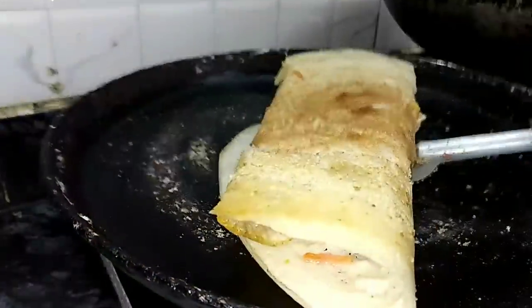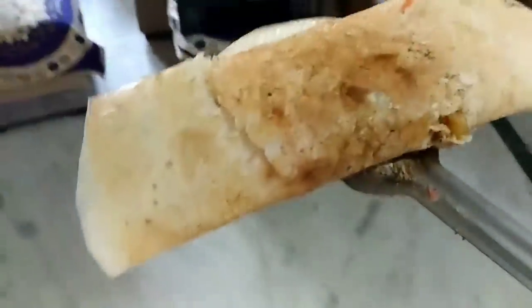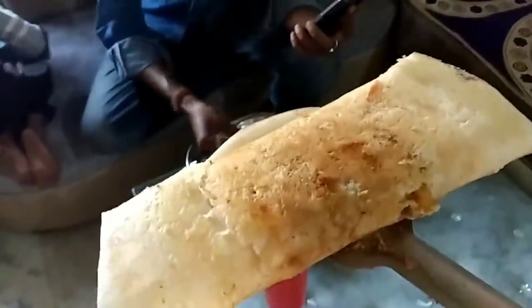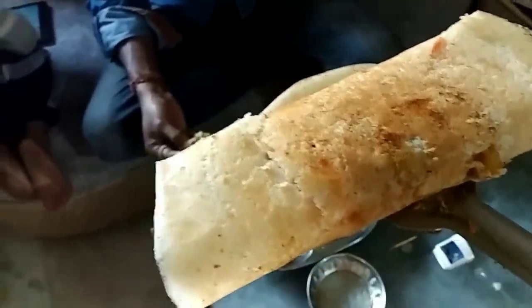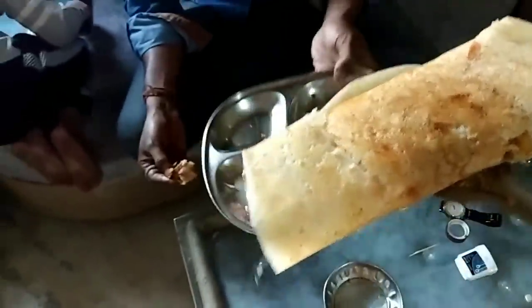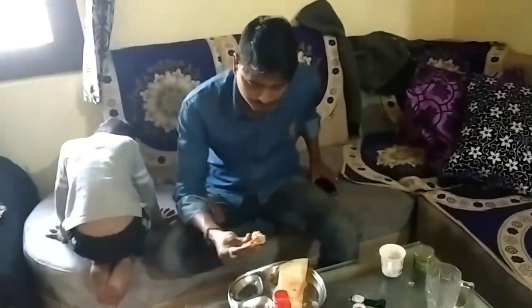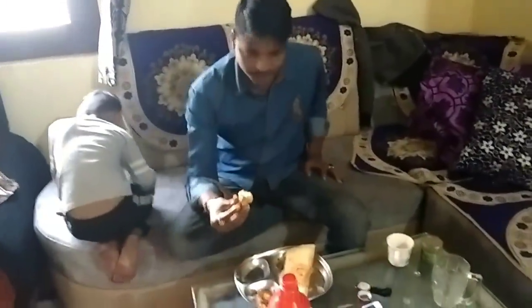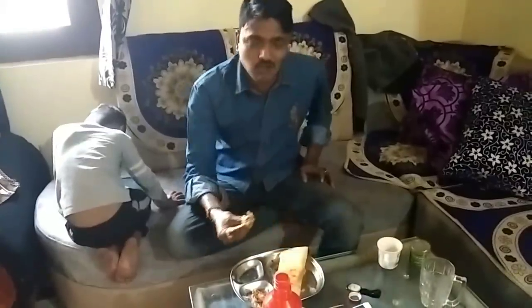Let's get started. I think it's a good thing. How did you eat? How did you eat? Chutney or sambar? Why would you eat this?